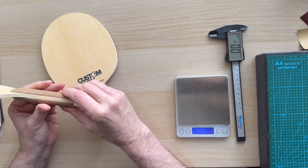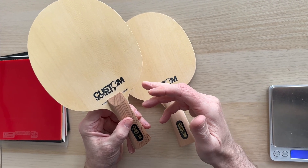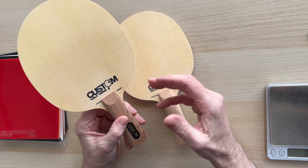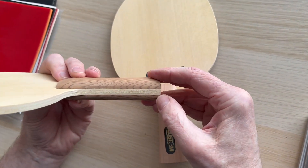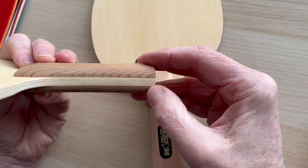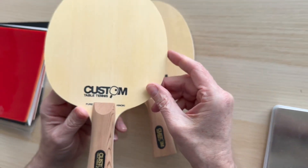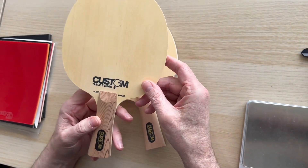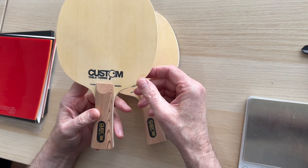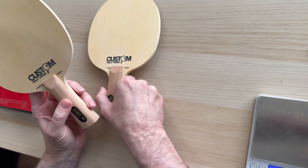Let's start with the Pure Hinoki. Pure Hinoki means it's pure Hinoki - five layers of Hinoki, there's nothing else in there. As you can see when you look down the handle, you've got five layers of Hinoki, so the emphasis is going to be on touch and feel, ball placement, with good spin.